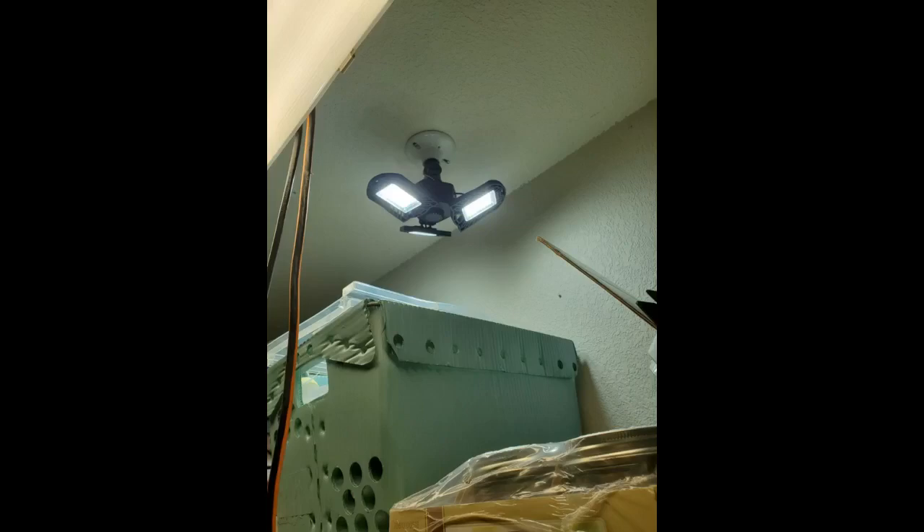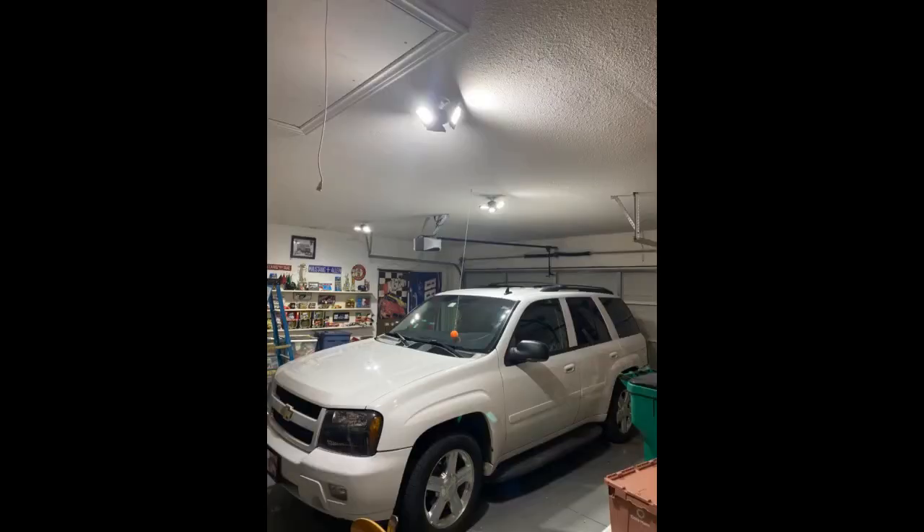Love how much versatility there is. Only took about 5 minutes to install, including moving my car out to the driveway.